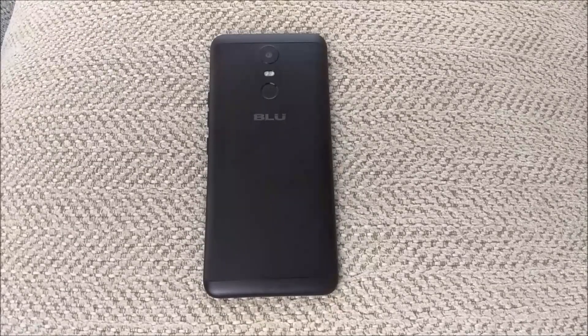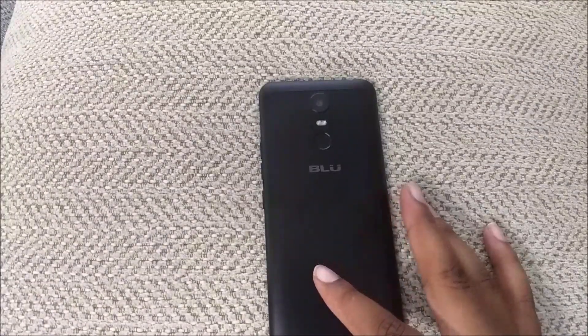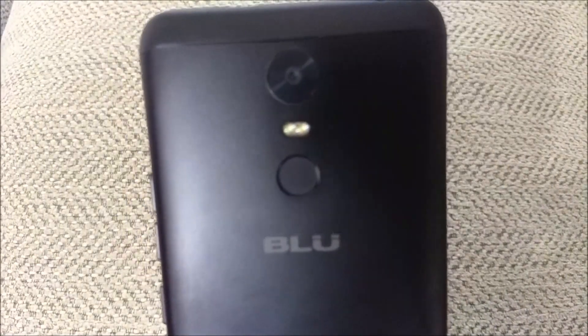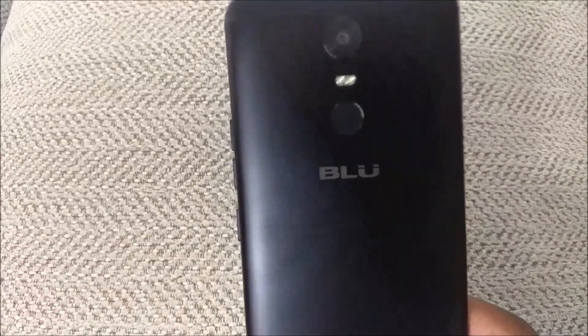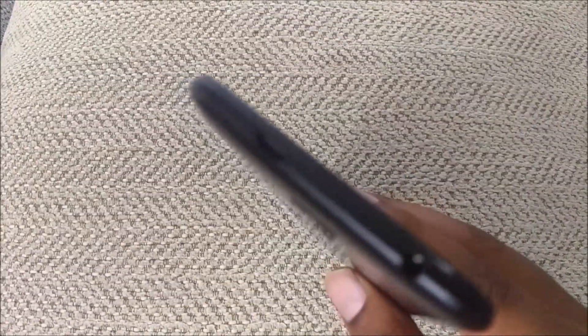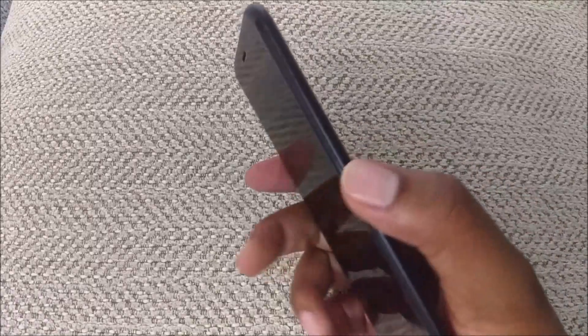It's one of those BLU phones that has a little bit of a more modern design. The phone itself has a 13 megapixel camera in the back, and it looks to be a dual-tone LED flash. You've got a fingerprint scanner and the BLU logo on the back. On the top of the device you've got a headphone jack and a micro USB charging port. On the bottom you've got your speaker and microphone.